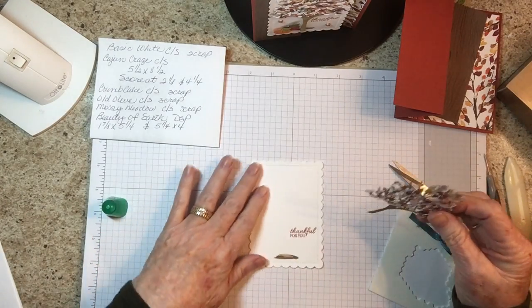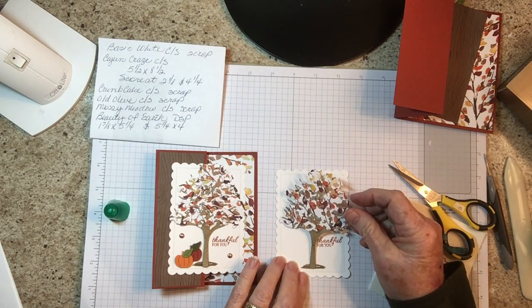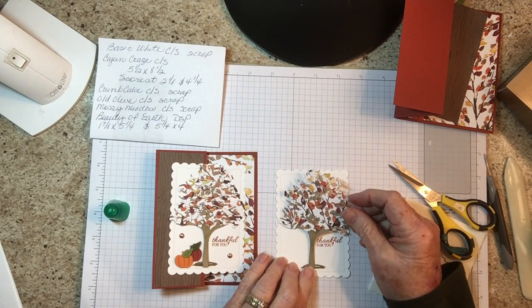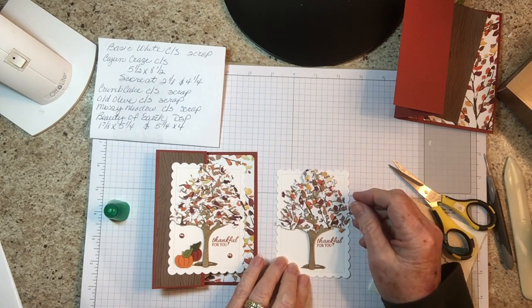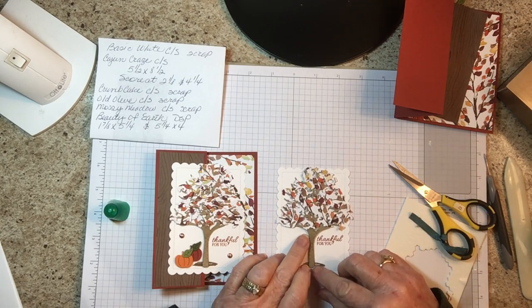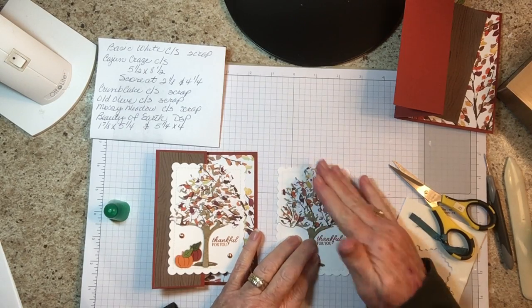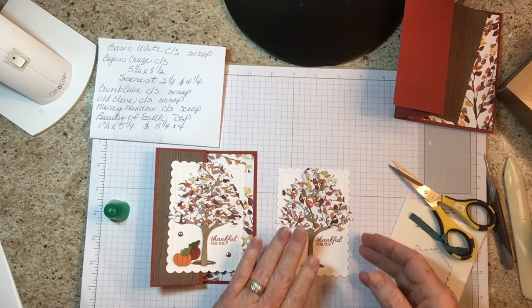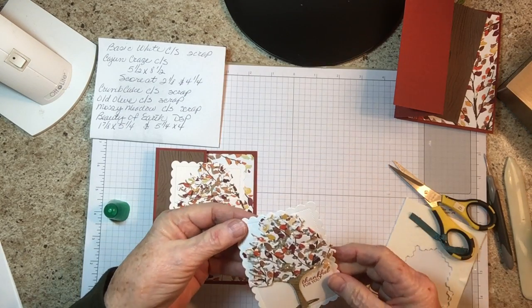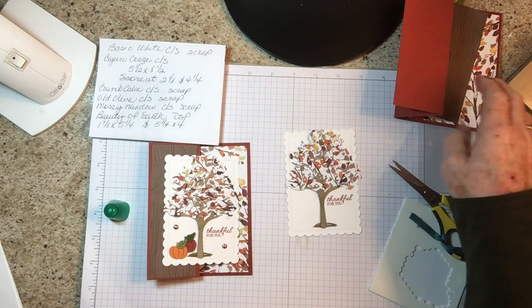We're going to put this right in the center of the dirt area. That's perfect. This is fine the way it is.